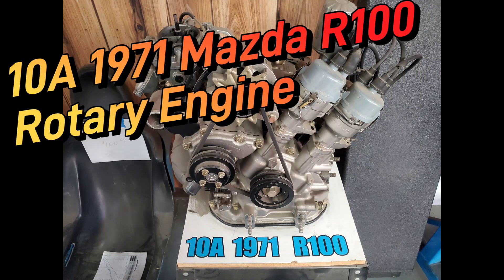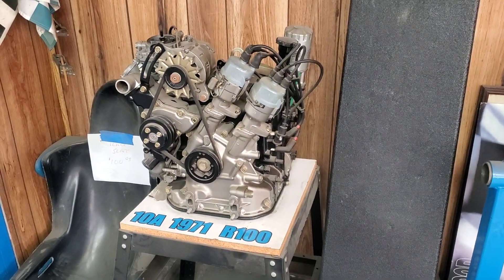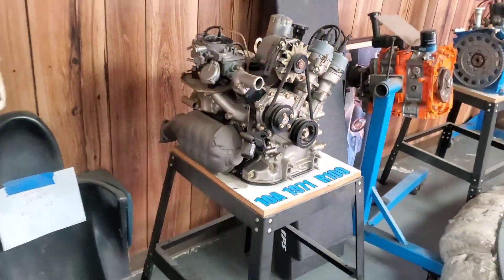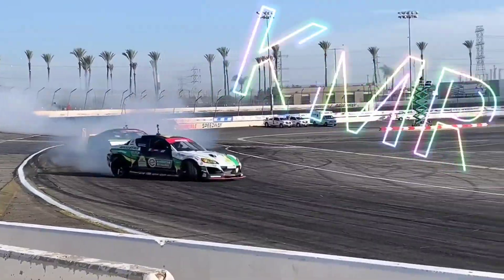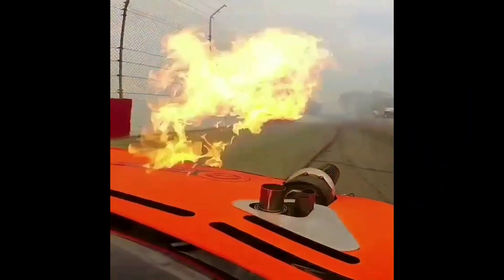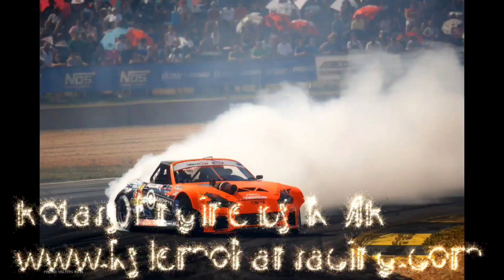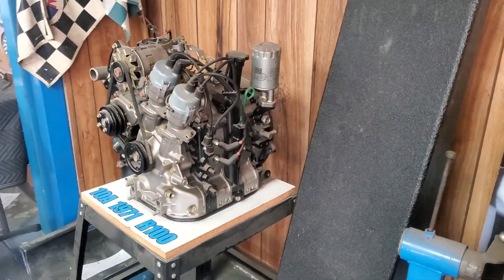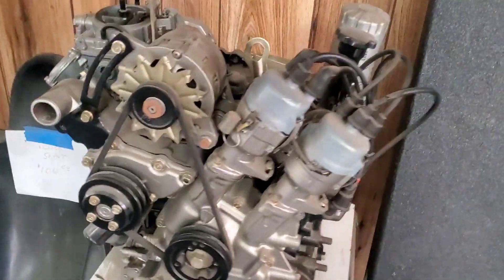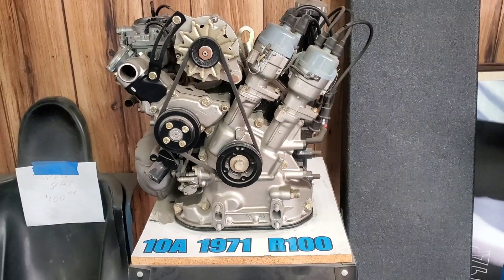Kyle Mohan Racing. Today we're doing a tech talk about this extremely rare 1971 Mazda 10A rotary engine. I had the pleasure to work on this, do a little restoration, and we're going to talk about it. A rare 1-liter Mazda's first rotary engine in production. The Mazda 10A, the original Mazda rotary in production, late 60s and 70s, came in both the Cosmo and this example, which is the R100 version. You can see they feature a twin distributor design.